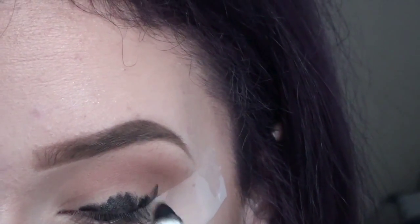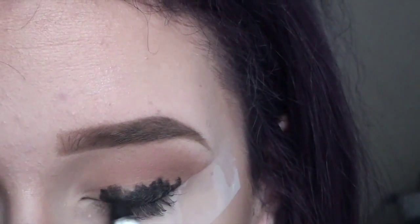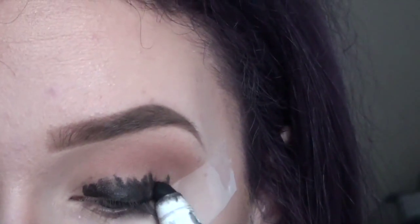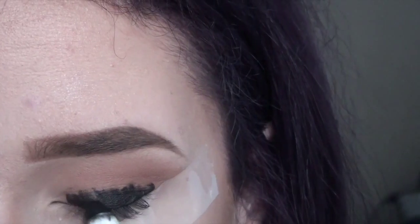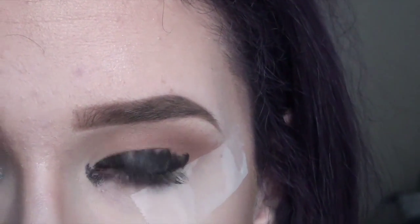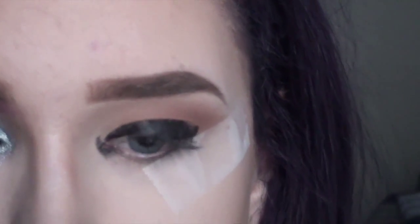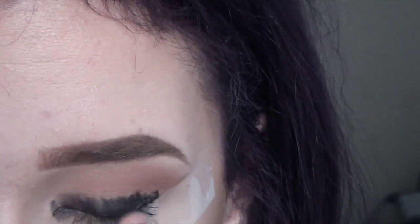I'm just kind of messily applying this. I'm not putting it in the crease, because you don't want your eyeshadow to crease. I'm also applying this in the inner corner, because we're applying a silver there and I want it to be super pigmented. And I'm just using my finger to blend this out.